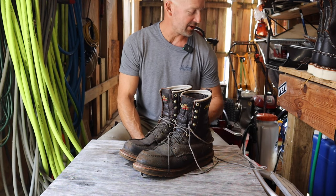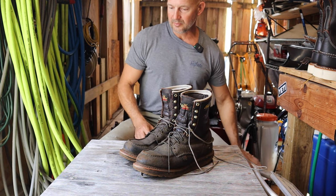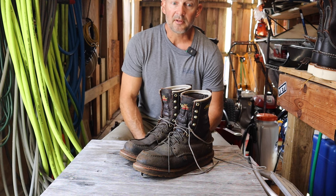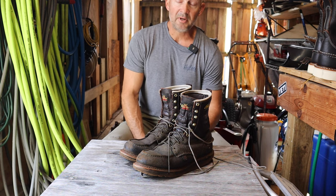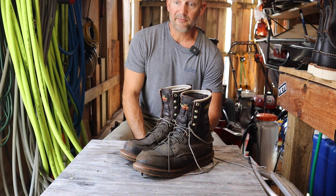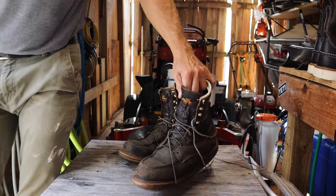I want to make a quick video on a pair of boots I've been running for the past 10 months or so. It's the Thorogood 814-3800 — their 8-inch tall mock toe waterproof series work boot with a wedge sole and no safety toe. I do lawn and landscaping work in northern Florida, so these boots see muddy and wet grass, concrete, sidewalks, curbing, driveways — day in and day out for about nine to ten months. They haven't let me down one bit.